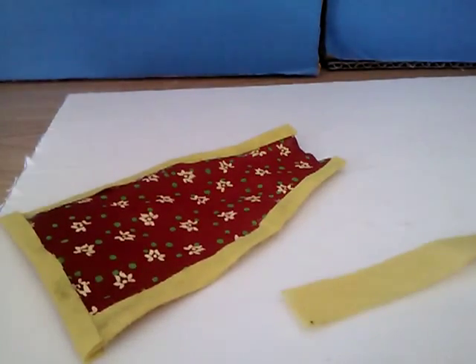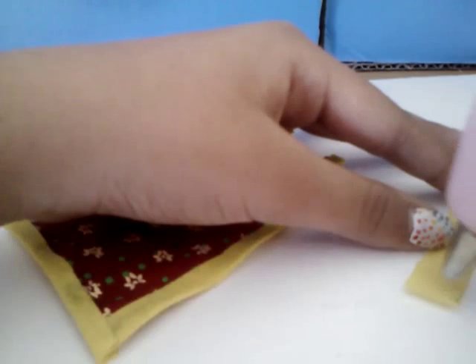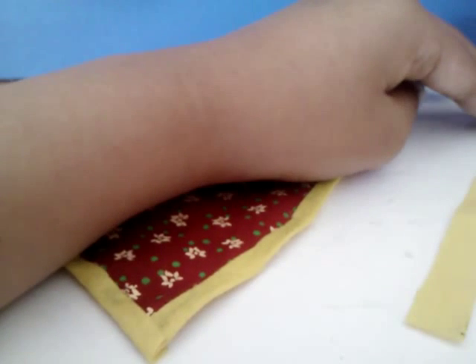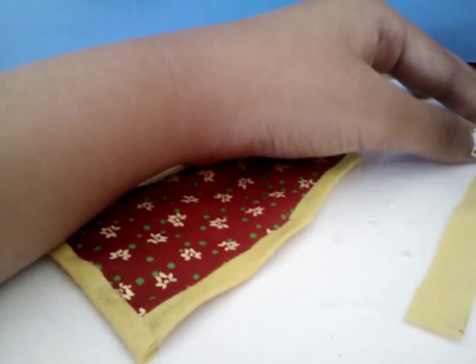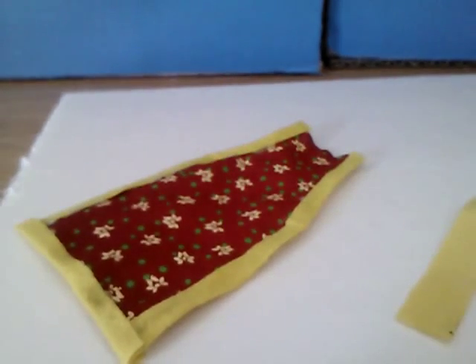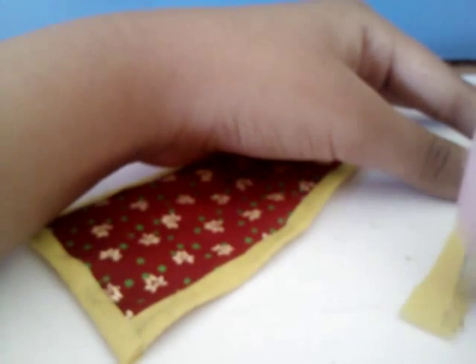What you're gonna do next is just take a look at the back and put glue in there. My hot glue gun is running out — I'm just saying it's not even coming out. I need to put a new glue stick in, sorry guys, but there we go.